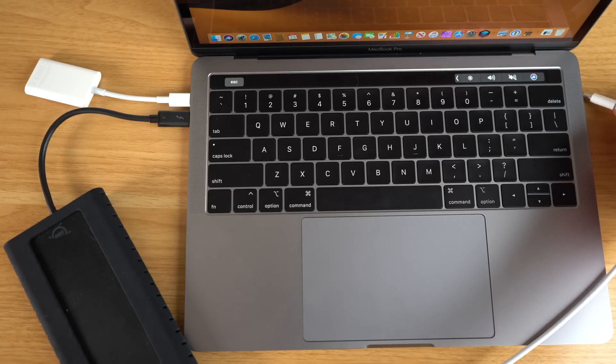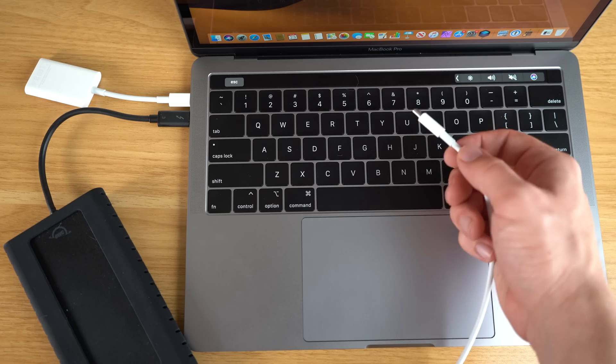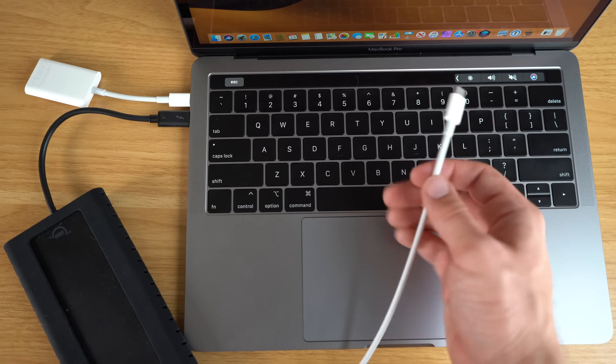It's also troublesome when you want to charge on either side of the computer, which is a small but nice benefit of having USB-C ports on both sides like the higher-end 13 and 15-inch MacBook Pro models. I don't think being limited to two ports is a deal-breaker for everyone, and it's not even a deal-breaker for me, but it is something that does frustrate me from time to time.